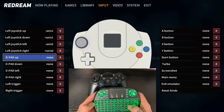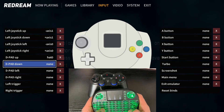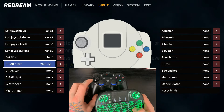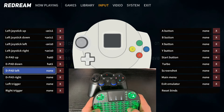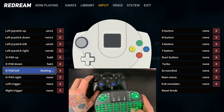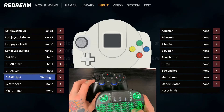Now we're doing the D-pad. Hit L for D-pad Up, push D-pad Up on the gamepad controller. Go down on the keyboard, hit L, then D-pad Down on the gamepad. Down to the next option, L, then D-pad Left on the gamepad. Then the next option down, L, and D-pad Right.